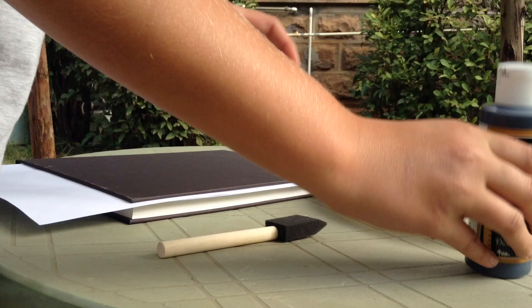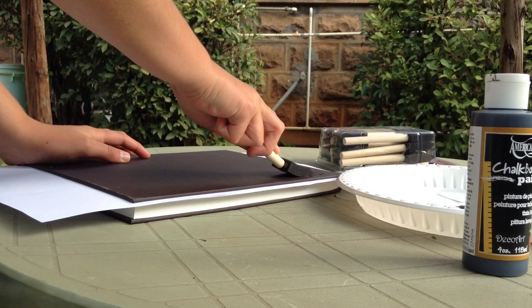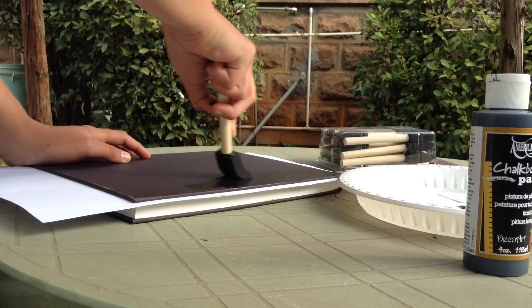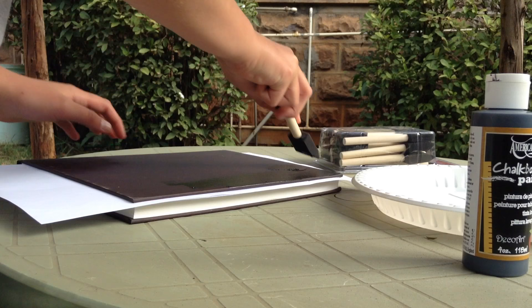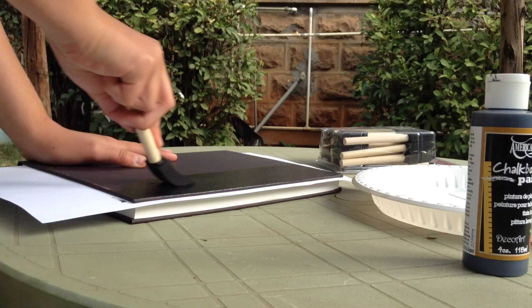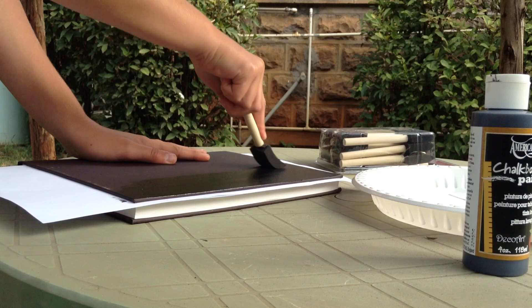I'm going to take some of this on my sponge and put it all vertically — just a pretty light coat. I like the foam brushes because they don't leave paint lines or marks. I'm just going to paint this whole thing. It's going to take a little bit longer because I'll need to paint the other side too, so it'll be about an additional hour since I want it to be dry before I flip it. And I have these papers here just so the paint won't get on my book.